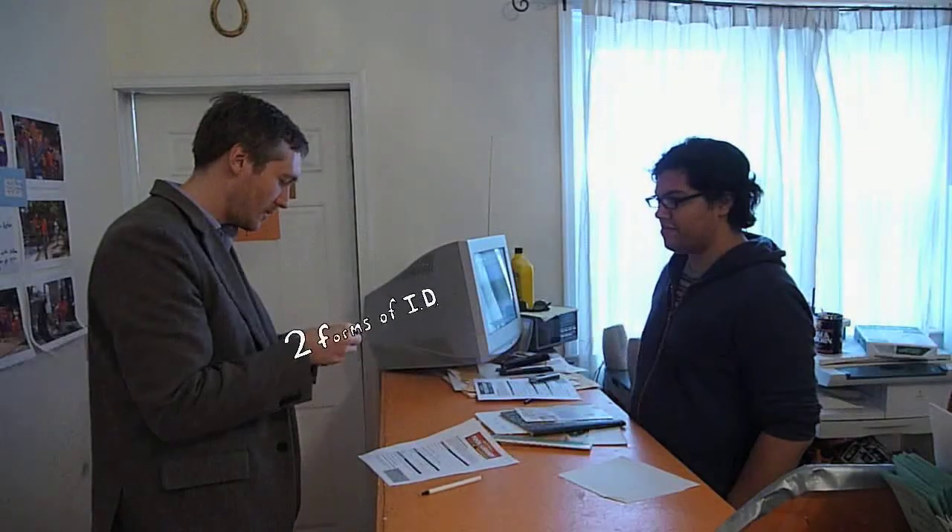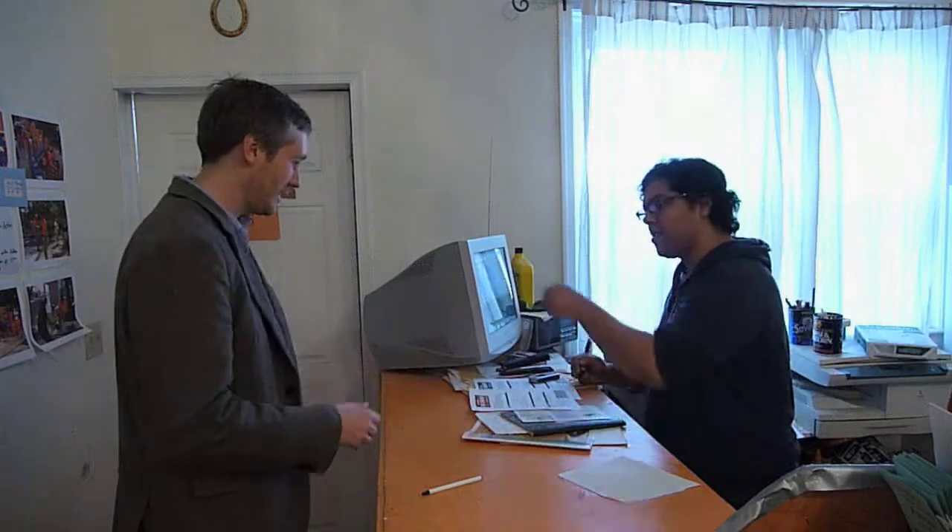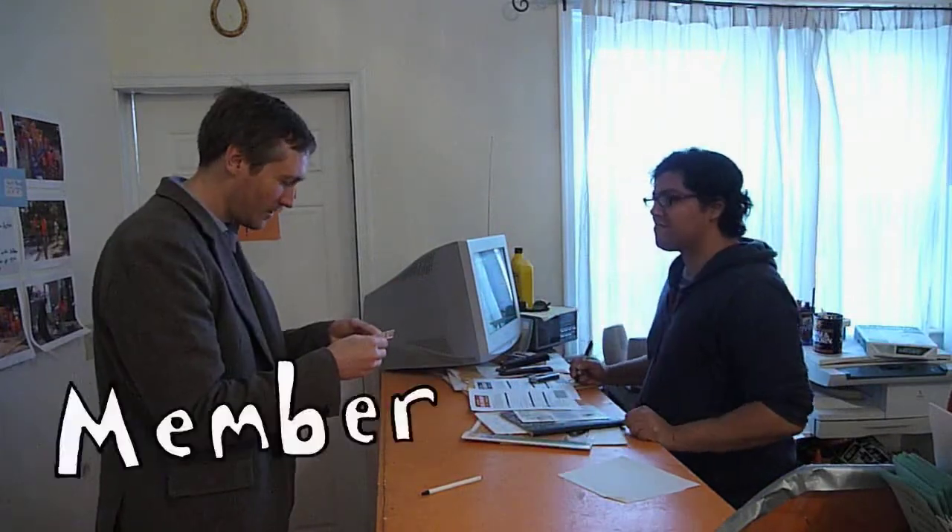Here's twenty bucks. Here's my two forms of ID. You're now a member. Great. So, do you guys have a reverse hammer?